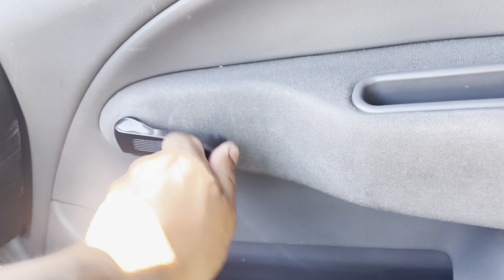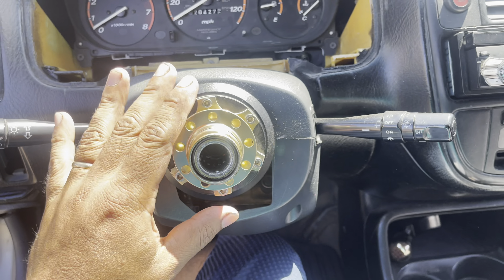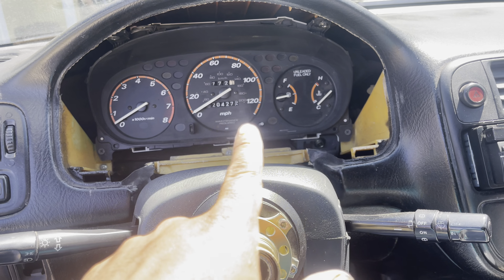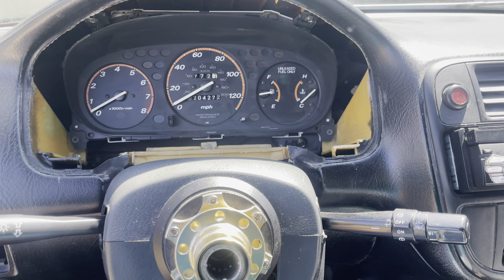It still has manual windows. But it's not bad. So it came with a detachable steering wheel, which I don't like. It has a manual CRV cluster, which is pretty cool.